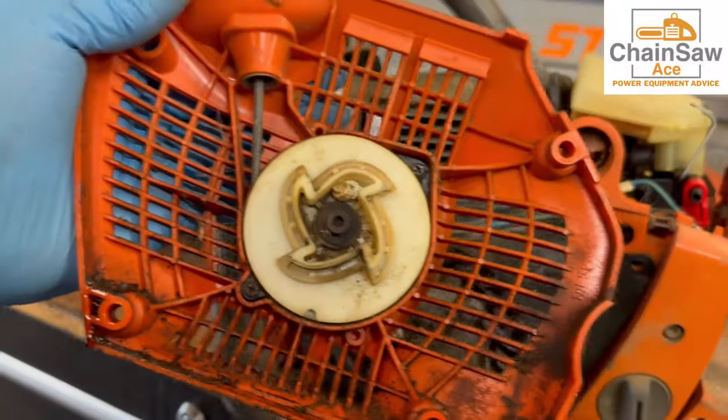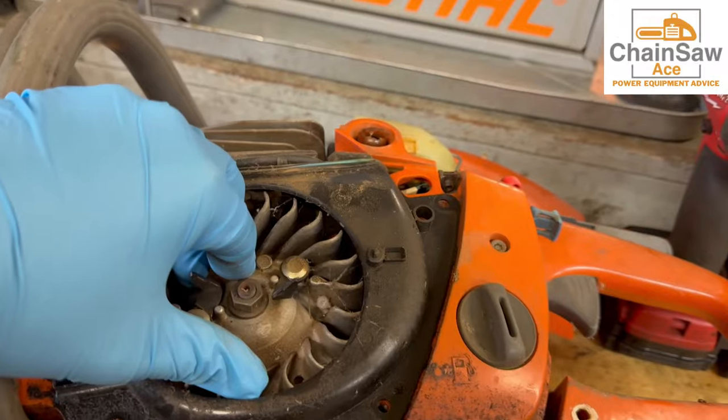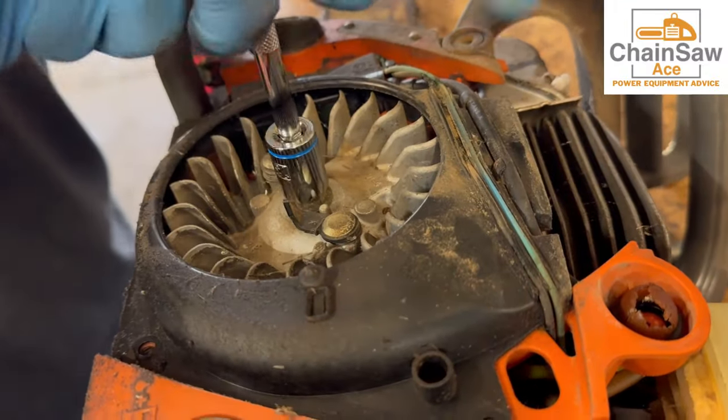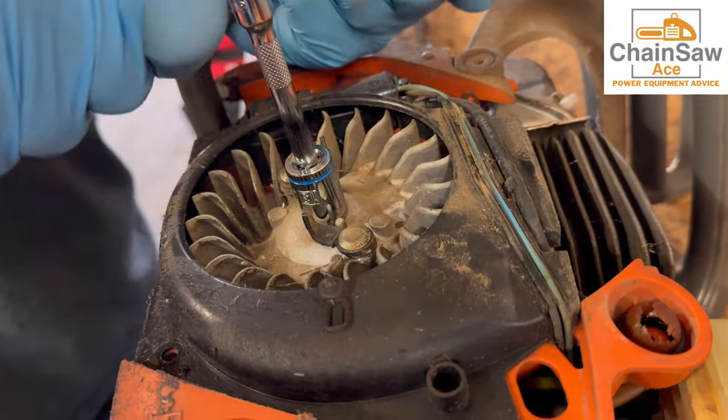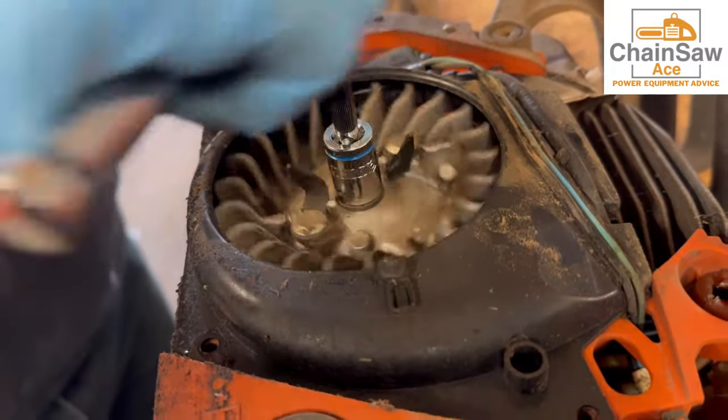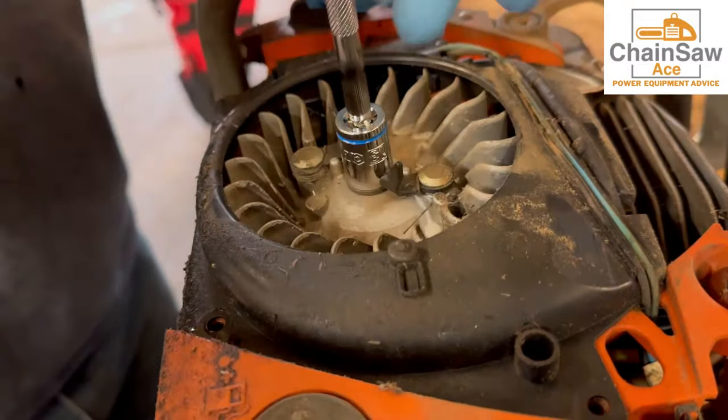Now that we've got the starter off, I can see the rope and the rotor look good, so that means the problem lies with our engine here. This flywheel is not turning by hand, so I am going to put a ratchet on it and try to break it free — and yep, it just feels like gunk is in the cylinder. Wow, I feel like we dodged a bullet there.